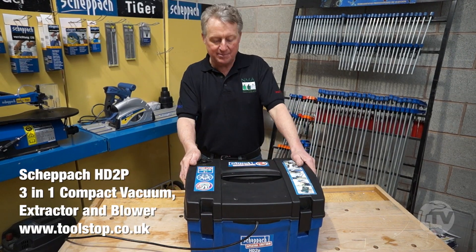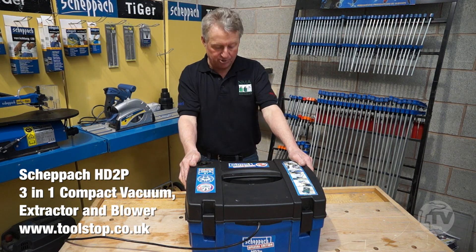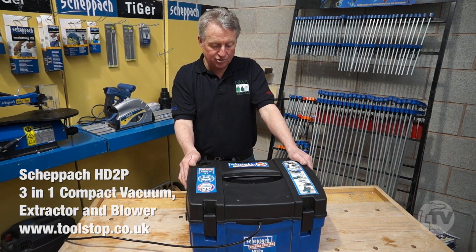Good morning. My name's Alan Barnham and I'm from NMA Agencies. In front of me here is a new product from Shepak, the HD2P Extractor.